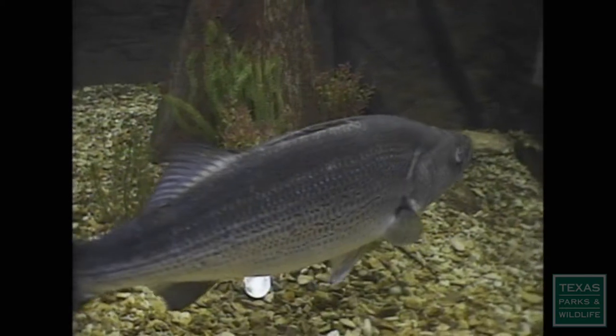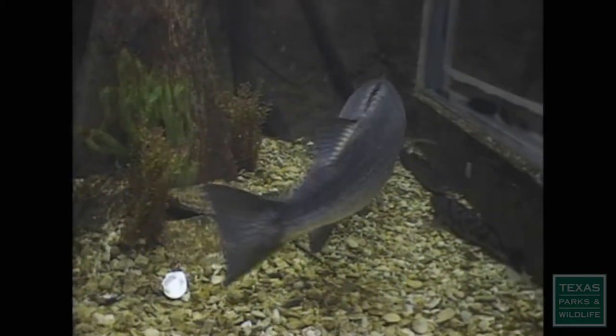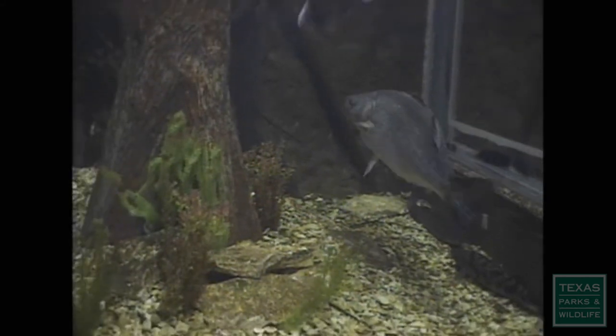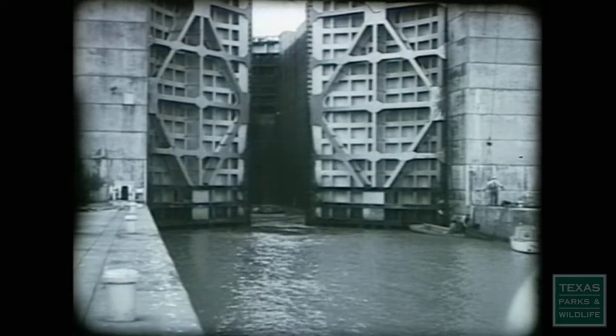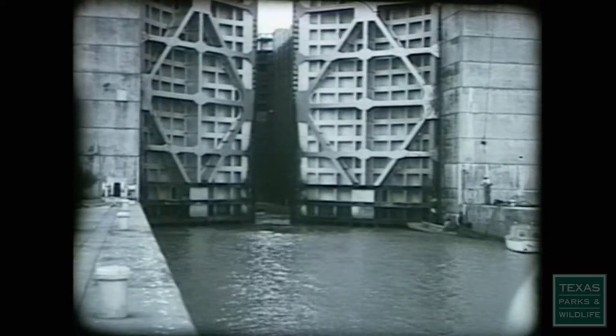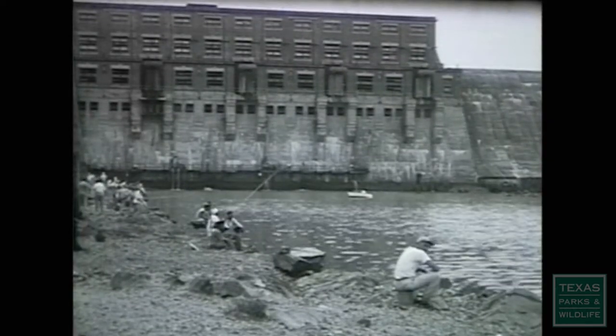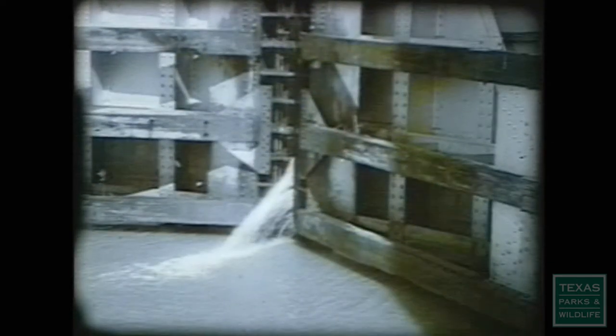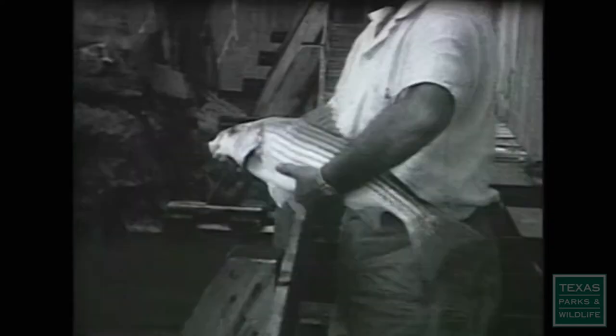Striped bass, or stripers, are like salmon — a saltwater fish that spawns in fresh water — with one notable exception. When dams were built on major rivers in South Carolina and similar places where stripers lived, they migrated up those streams. When the reservoirs were built, these stripers got landlocked, and they did well. So that was an indication that stripers could survive and would do well in fresh water impoundments.